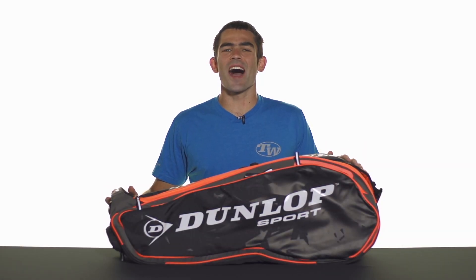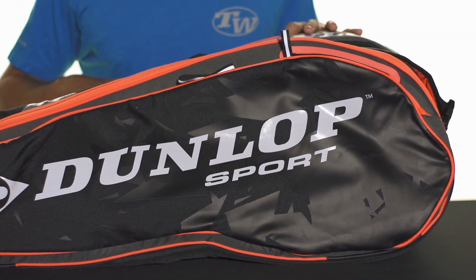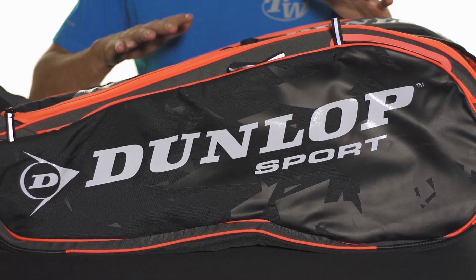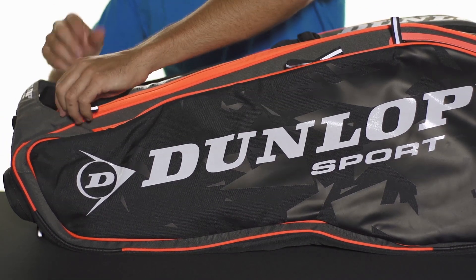Let's take a quick look at the Dunlop Performance 12-pack bag. This is the larger style racket bag in this line from Dunlop, and if you've never tried a Dunlop bag, they're awesome. Super high quality, tons of good features, lots of space — I definitely recommend them. I use my Dunlop travel bag quite a bit and it's really, really nice.